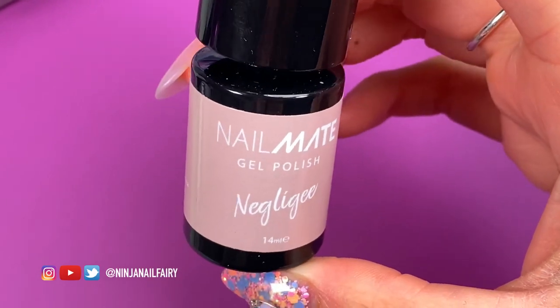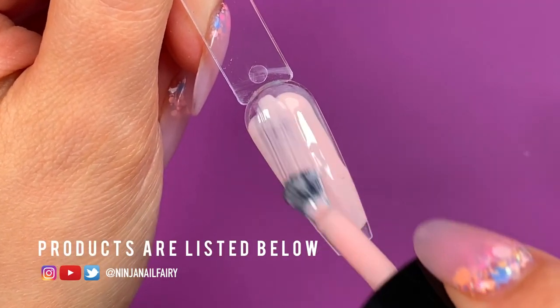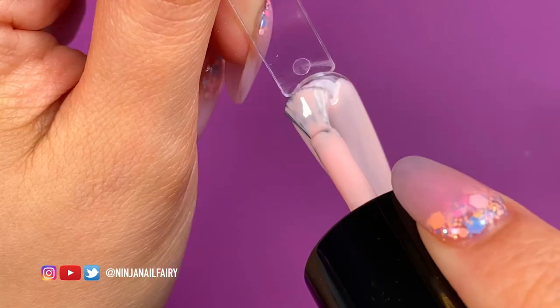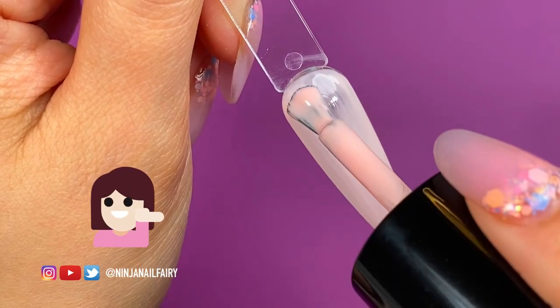Hey, welcome back to another video. Today I'm going to be working on this pop stick and we're going to create a nice, simple and easy but effective gel nail design. Everyone is into simple gel designs at the minute, so I thought I would share some with you guys and hopefully give you some inspiration.